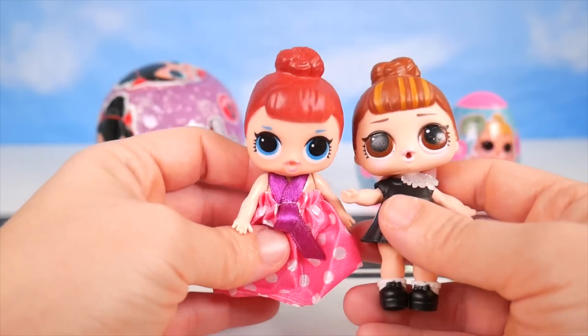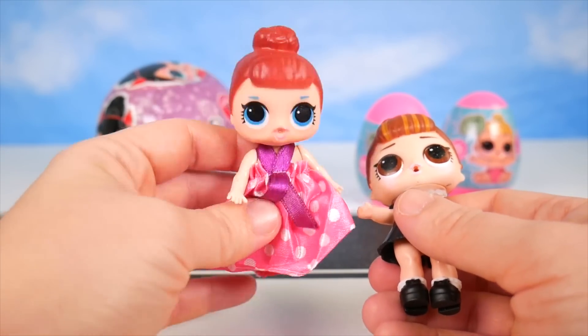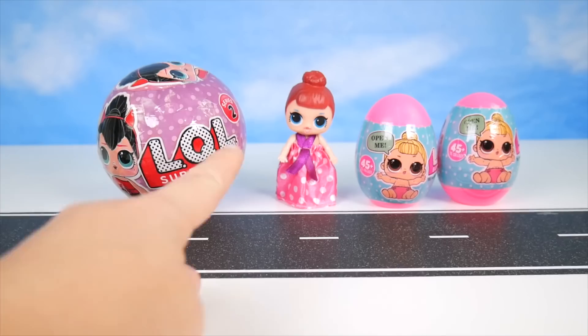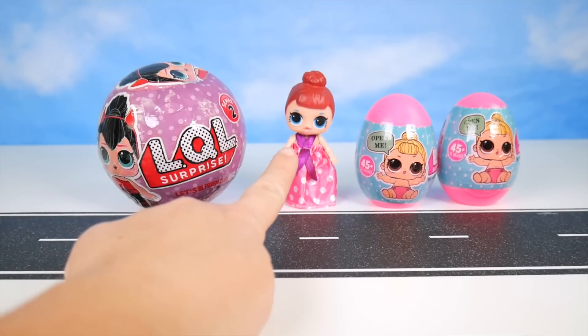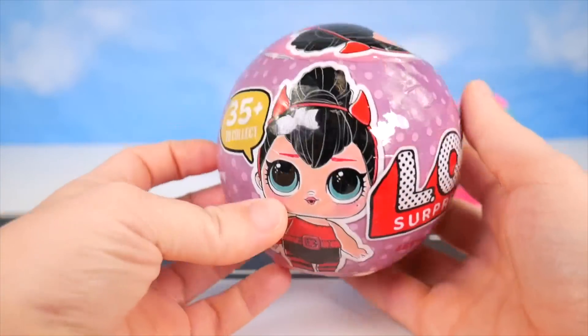I'm not sure if this fake LOL doll can do anything, but I'm going to open our other stuff and then try it out to see if she'll spit or anything like that, change colors. I did get our Fake It Baby to stand up, but I want to go ahead and see our next ball.